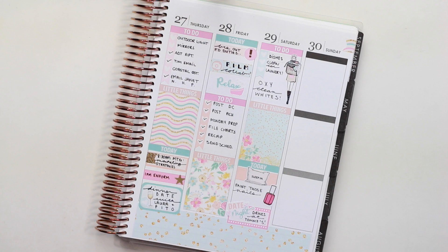I needed to paint my nails, so that nail polish bottle is from Millie Bella Designs. My boyfriend and I had planned on doing something later that night, so I took the date night sticker that came with the kit and layered it over the half box — we ended up grabbing drinks by the water, which was really nice. I didn't mean to put paint my nails on my to-do section, so I took a little piece of plain sticker paper and just wrote dishes on there because I ended up having to do the dishes anyway.